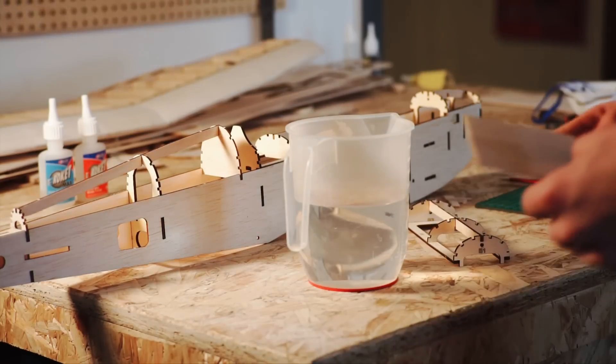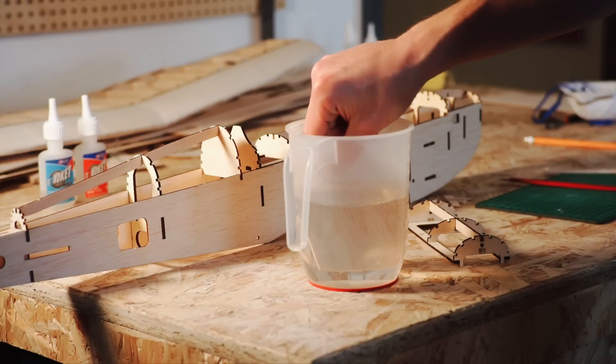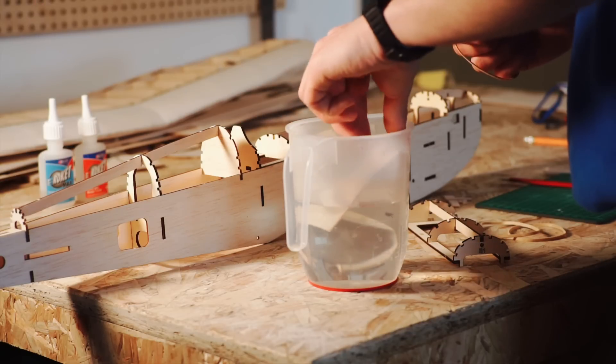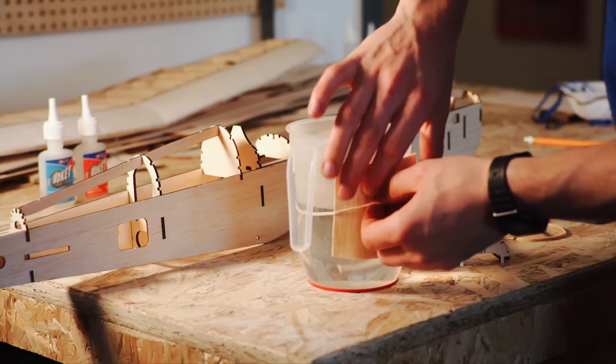To strengthen up the fuselage a little, I decided to add some solid wooden turtle decks made from balsa, rather than using standard stringers. I soaked sheets of balsa wood in water before moulding them around a curved surface using elastic bands. The following process was similar to the sheeting of the leading edge of the wing.